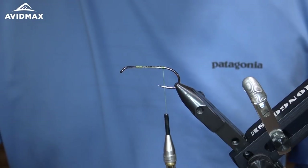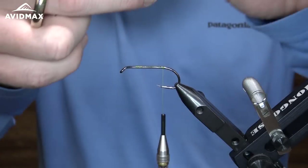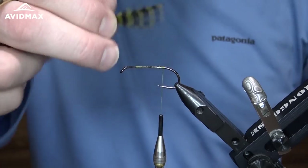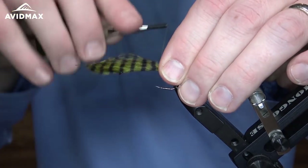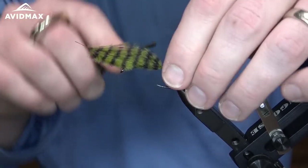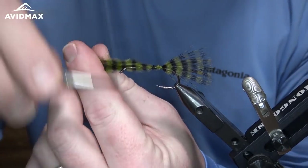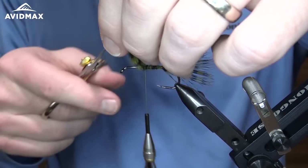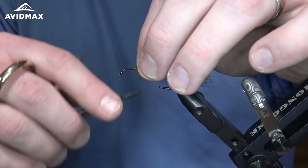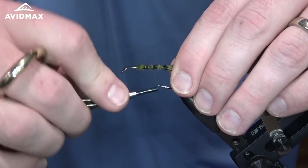Right about there we're going to tie in a little bit of marabou. That barred marabou from Montana Fly Company is an awesome material with lots of different color options. I'm going to measure right about one hook shank length and transfer that measurement as my tie-in point on the back of the hook shank. Then we can work forward, wrap down this marabou, clip that off, and clean that all up on the hook shank, preparing to tie in our next material.